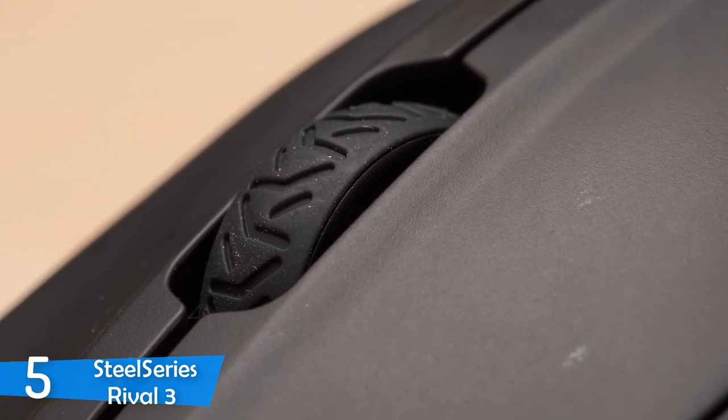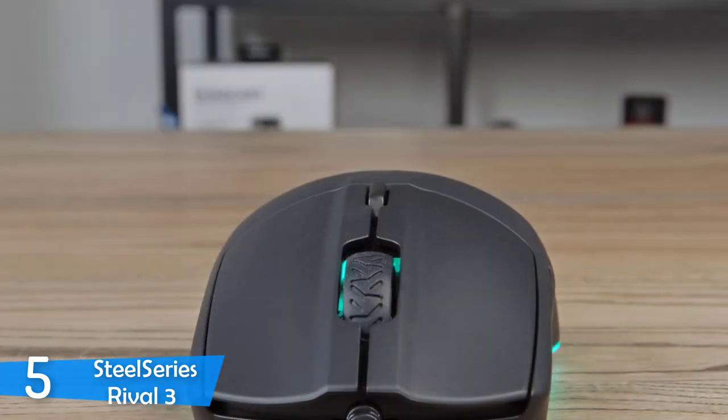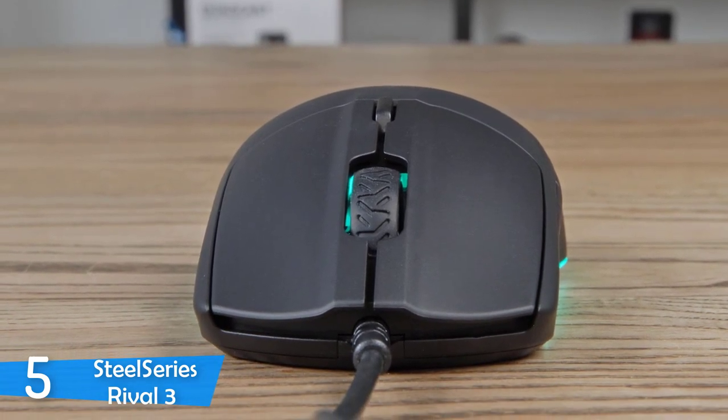It has six fully programmable buttons at your disposal and weighs just 77 grams, which is amazing. One of the biggest selling points of the SteelSeries Rival 3 is that it rocks mechanical switches rated for 60 million clicks — best in the market.